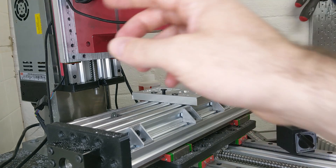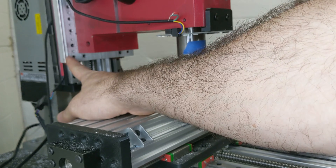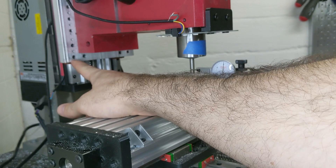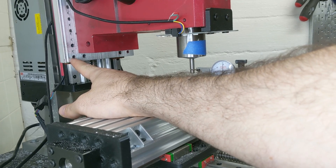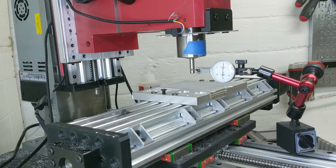One caveat in this first test: this plate over here, which is out of focus at the moment, is aluminum. So this is the one we're testing right now, and this should be a good comparison between the two readings I'm going to take.